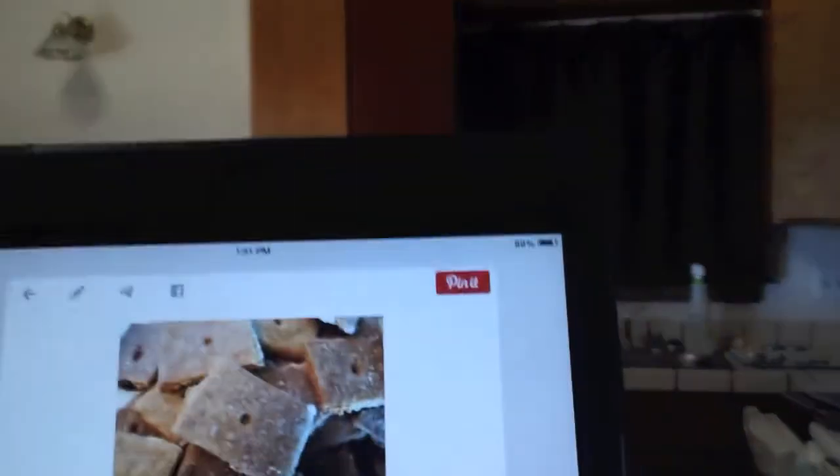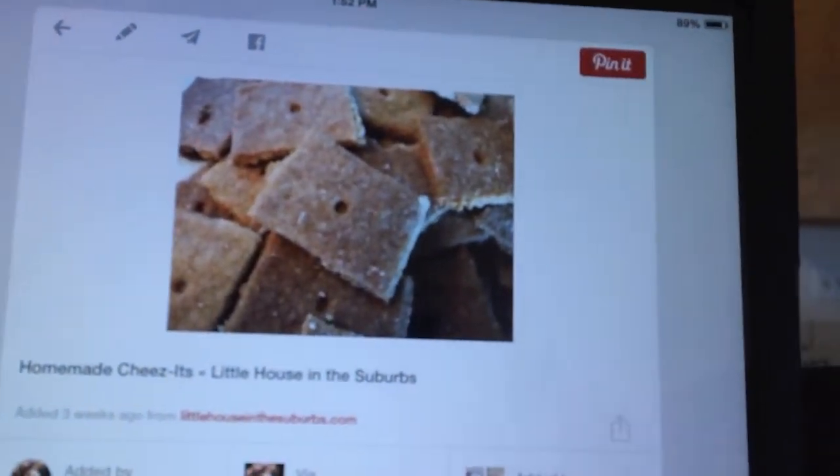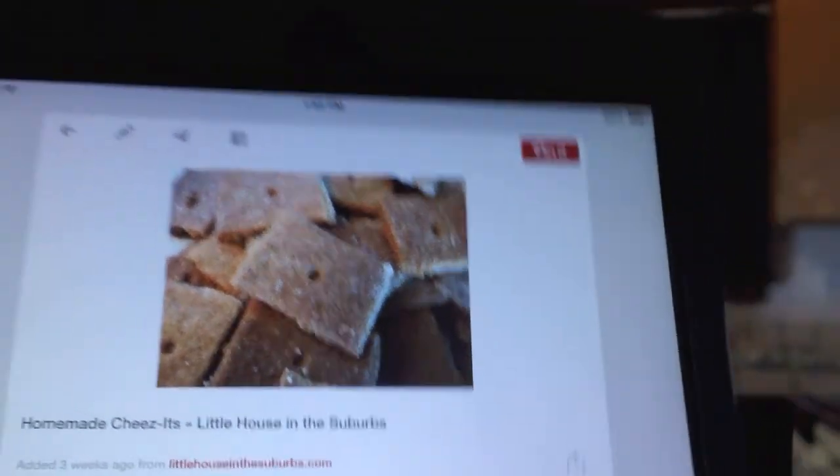Hi everyone, I'm Laura Noel and it's Pintober Day 3. It's Foodie Friday, so today we are going to make our own homemade cheese crackers. Today's pin is homemade Cheez-Its from Little House in the Suburbs.